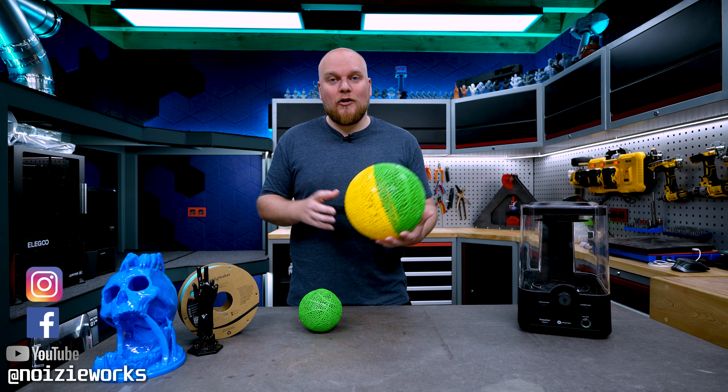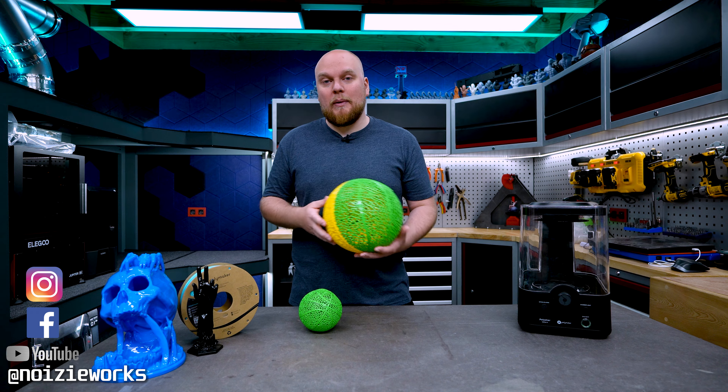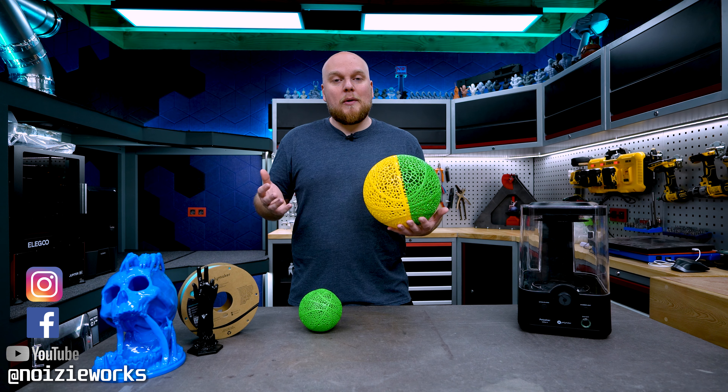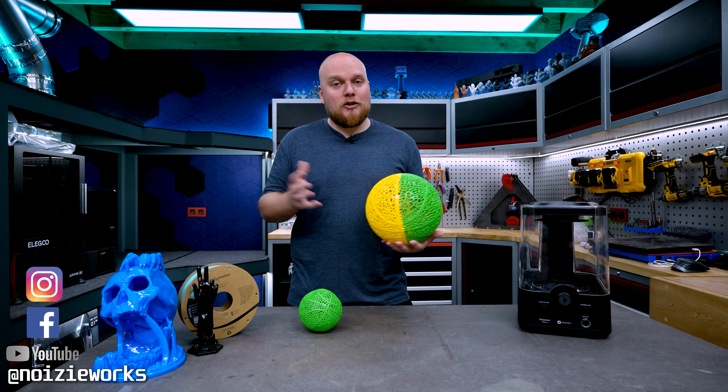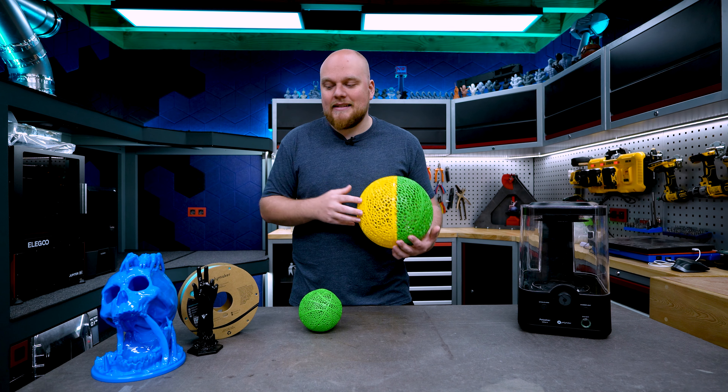A few months back we could see the first airless basketball. The airless basketball is designed to replace the old school balls, or at least it is a prototype. We could already see some testing on channels like 3D Nerd and Uncle Jesse where they tested a few materials, but none of them have tested a material like this.